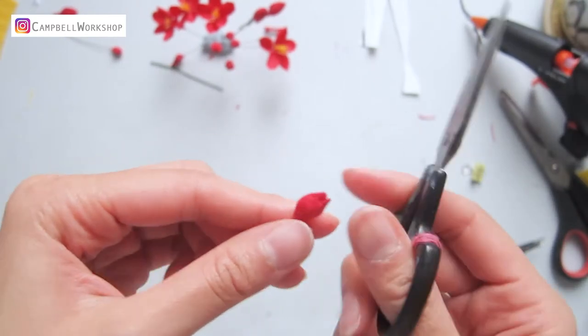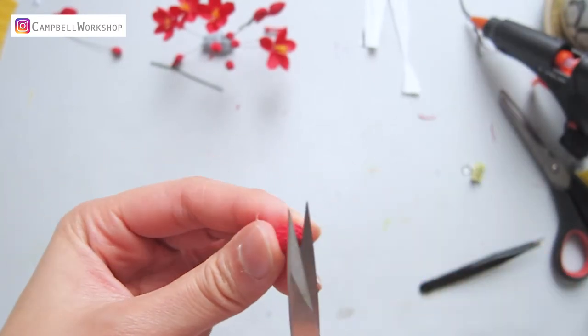When we are done, we need to trim the budding flower into its ideal shape.